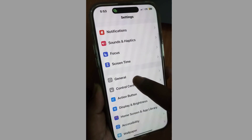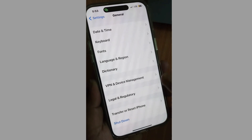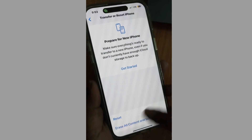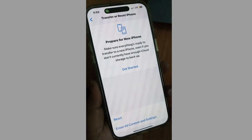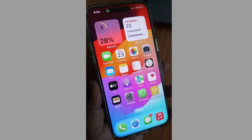Tap on Settings, tap on General, scroll down and tap on Transfer or Reset, and finally choose Reset All Settings. Your iPhone will definitely vibrate on incoming calls.